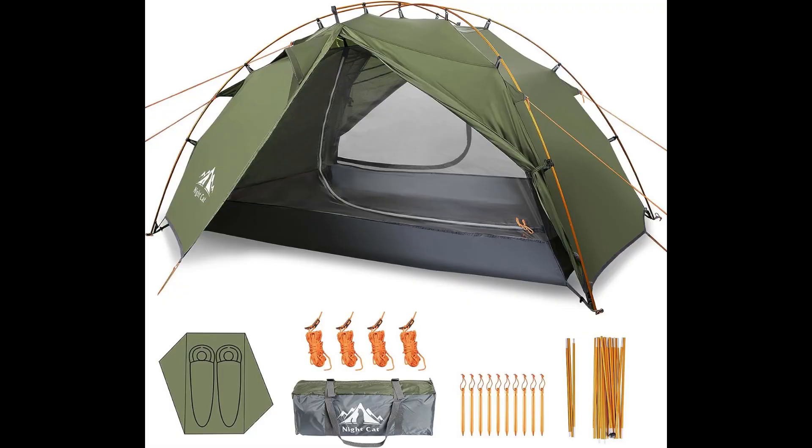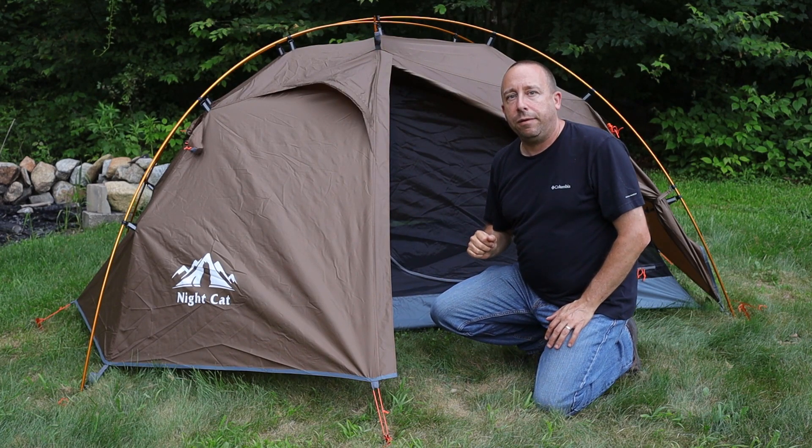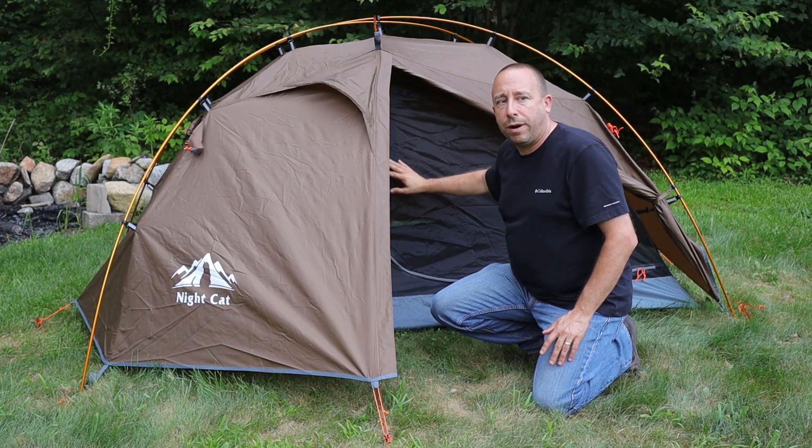One thing not included — and honestly not included with most tents — is a footprint. That's something I like to put underneath to protect the floor on rough ground and add a layer of protection against wet ground. The large amount of screen on the inner tent gives good ventilation for hot nights, but on cold nights it may lose more heat than a tent with more solid nylon and less screening.